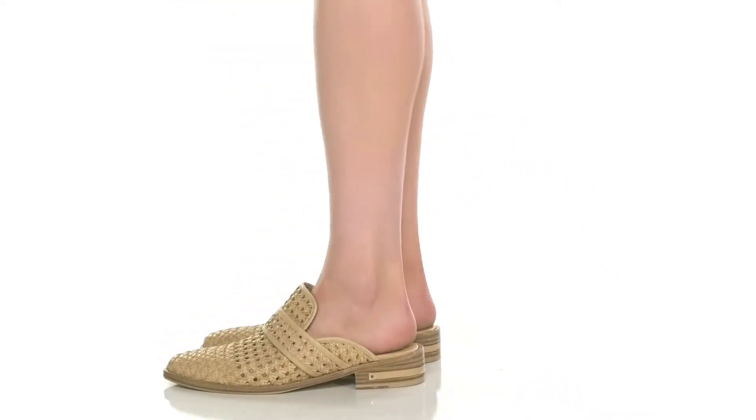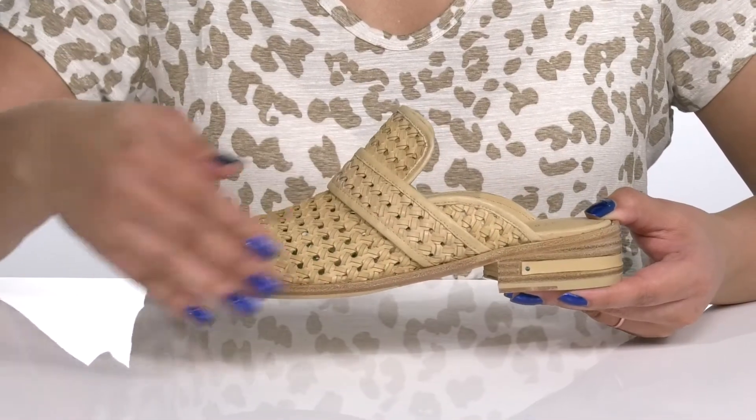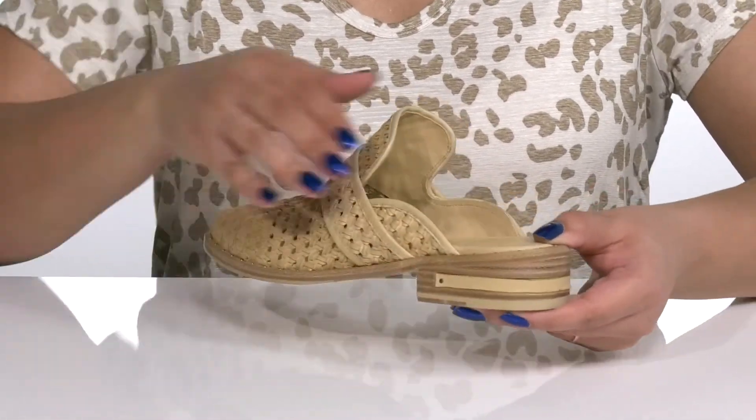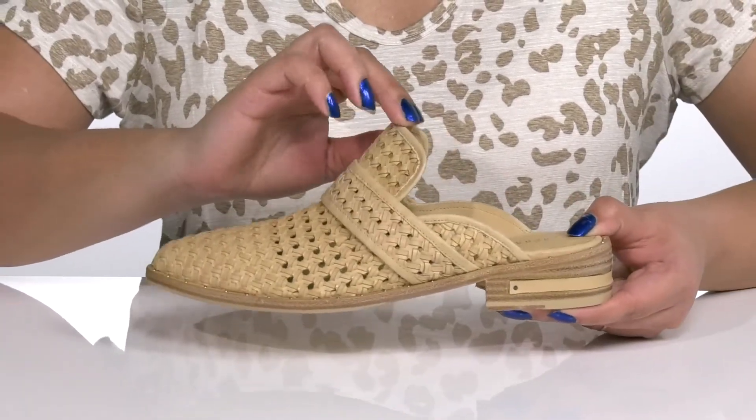Get ready for the springtime wearing these cool shoes by Freda Salvador. They feature a leather upper with an almond-toed silhouette and a wide opening, making for easy slip-on with notches on each side of the tongue for ease of movement.